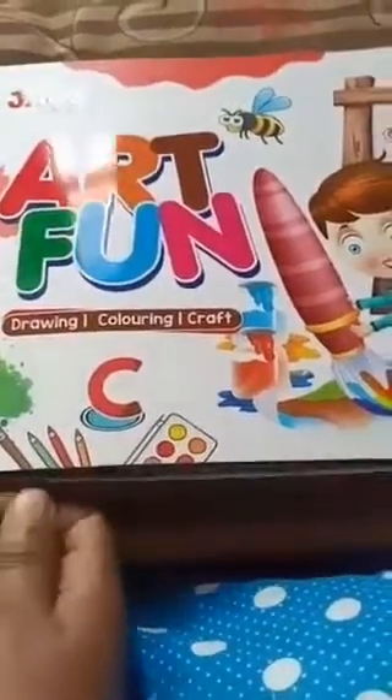No writing, no reading today. Okay. Are you happy? Okay my dear children, all of you open the Art and Fun book.